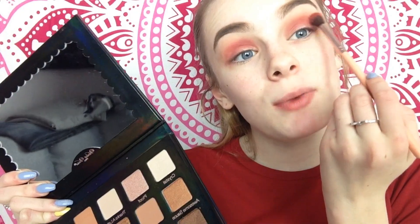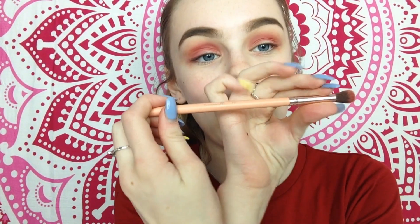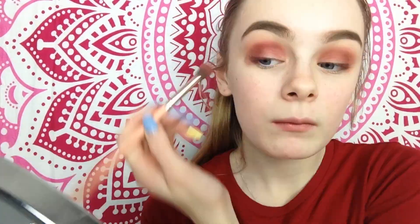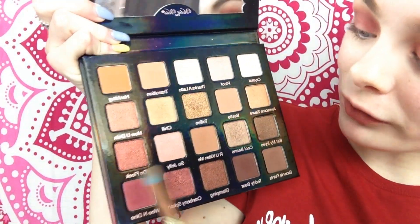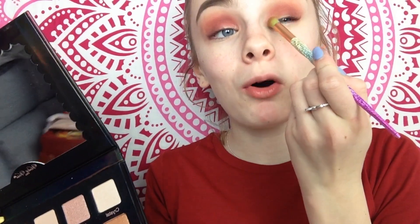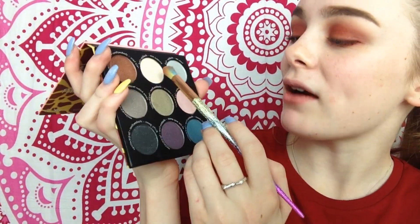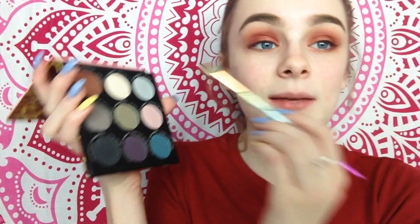By the way, the brushes I'm using are the BH Cosmetics brushes I got for Christmas, along with my Morphe A23 fluffy brush. Now I'm mixing 'On Fleek' and a bit of 'Cranberry Splash' together and applying them to the inner corner of my lid. Next I'm going in with the Shady Lady palette - mixing shades Erin and Annette and lightly applying them at the corner of my eye.